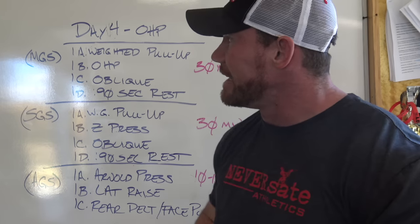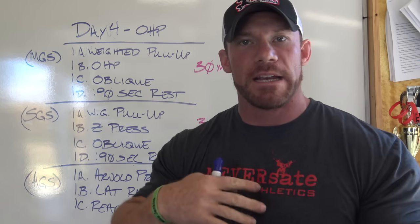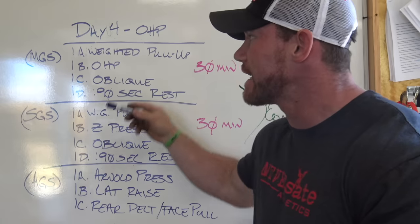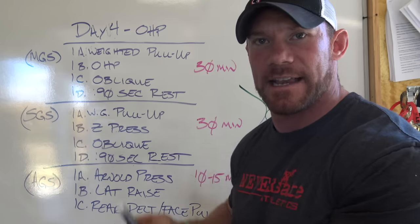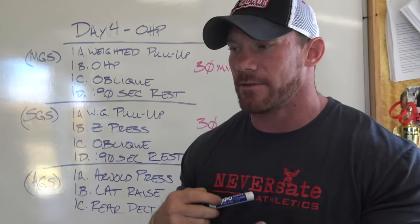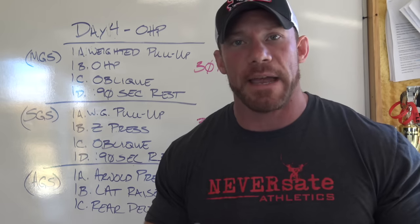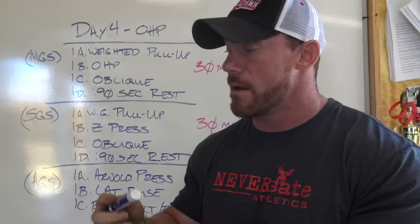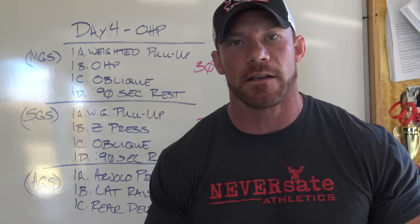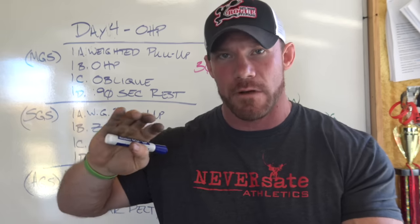So now you guys have the basic idea. Your assistance exercises may change from month to month, week to week — that's not a big deal. I just gave you example exercises; I'm not saying do these exact exercises every single day. You should have the basic idea of the template you're going to be following. You have the principles of the program and the template of what every single workout is going to look like — now you just need to plug in what exercises you want.